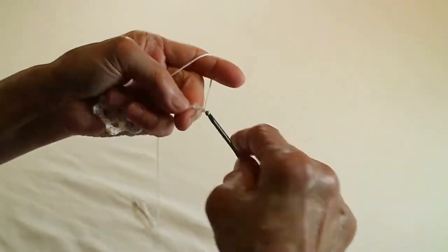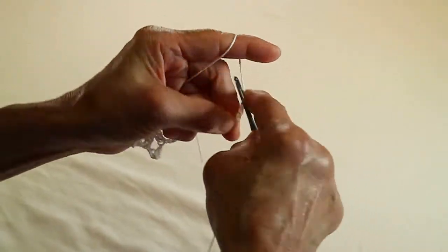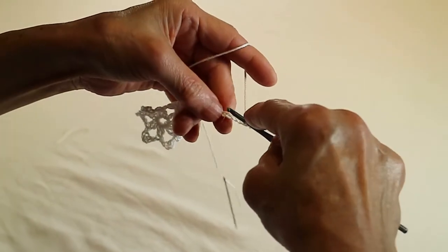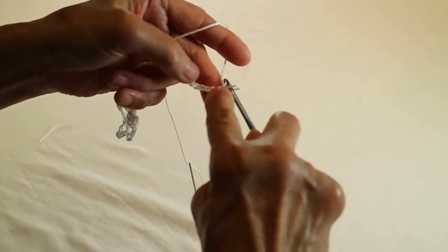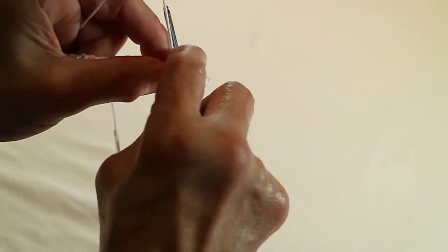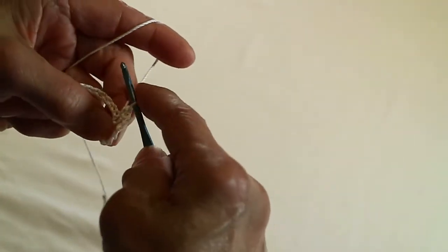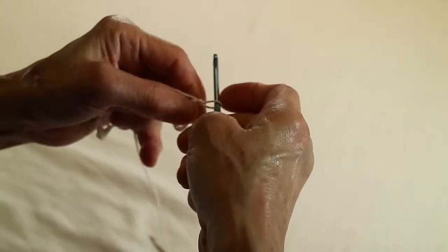Okay, now 15, 15, 16, 17, 18, 19, 20. Okay, 1, 2, 3, 4, 5, 6, 7, 8, 9, 10. Here. You can make it bigger because I have a small Christmas tree, so I make it small.